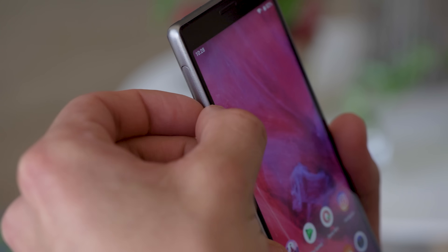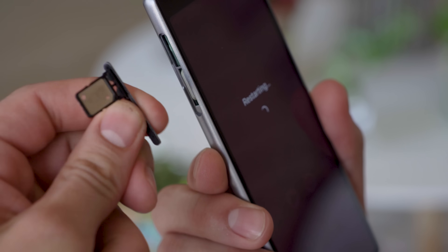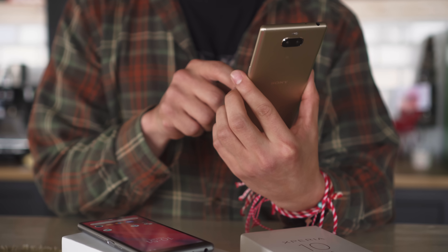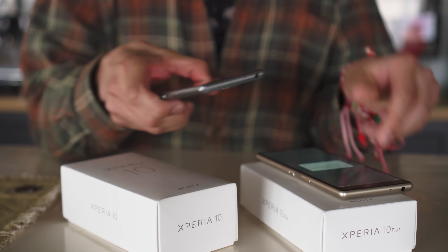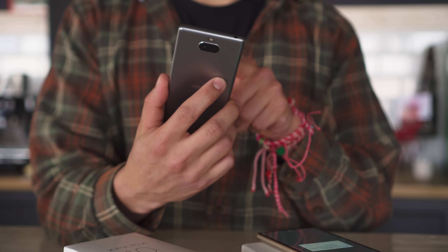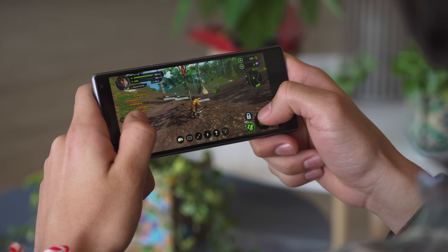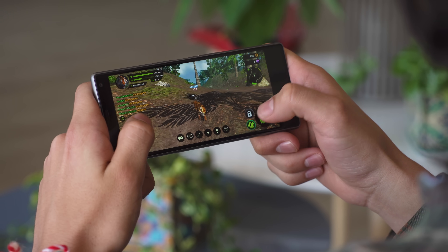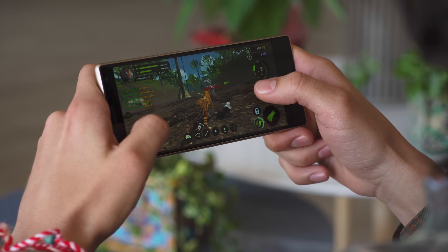Storage is expandable on either phone via microSD, on top of the 64GB already built-in. The Xperia 10 Plus has a 3000mAh battery, while the smaller Xperia 10's is around 2900mAh — neither is very large, so we'll have to see how their battery life holds up. One major difference between the two models is the chipset: there's a Snapdragon 630 on the Xperia 10 and a Snapdragon 636 on the Plus model, so we expect a bit better performance out of the Xperia 10 Plus.